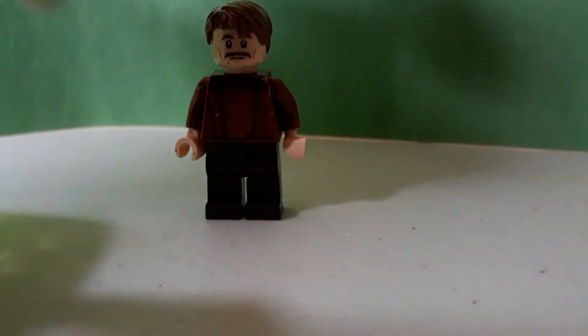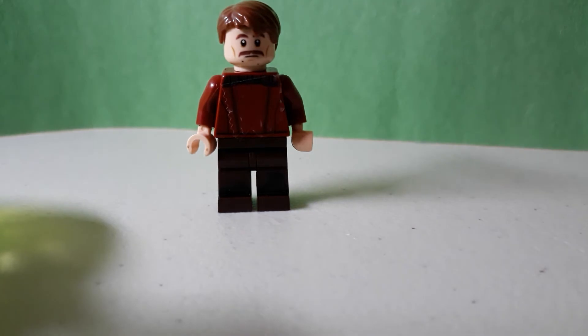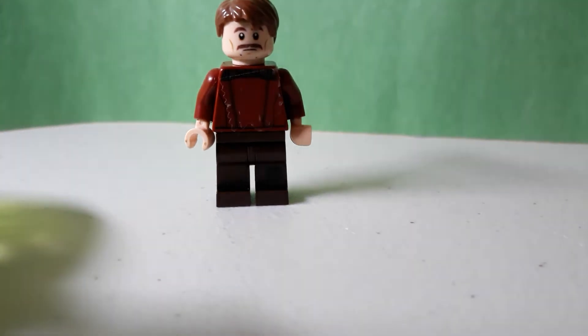The first minifigure we're going to look at is Dr. Eggman, a.k.a. Jim Carrey. And the reason why we're looking at him first is because he's purist, and of course he's very easy to make.